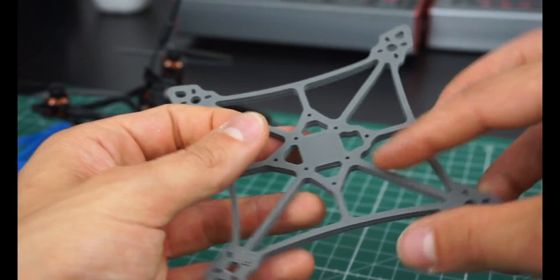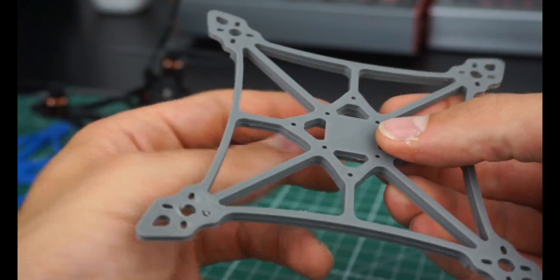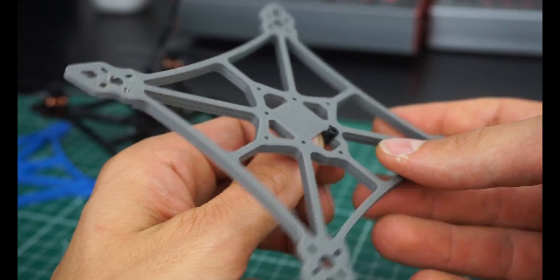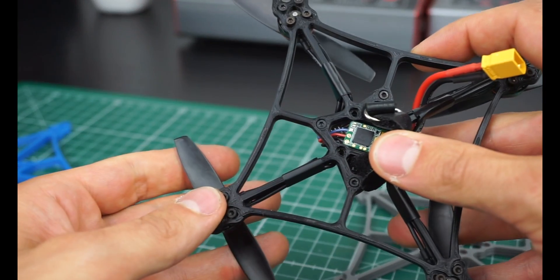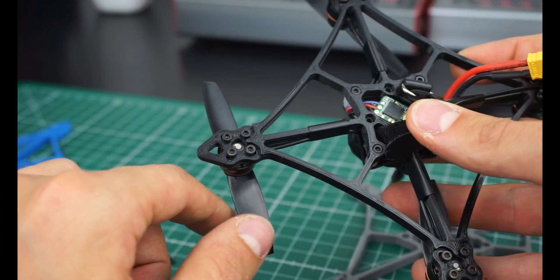The only issue with regular screws is that if you have a flat hole, they stick over the edge and might damage your battery. That's why I countersunk these so they just disappear into the frame. As you can see, nothing sticks out and nothing will damage your battery.